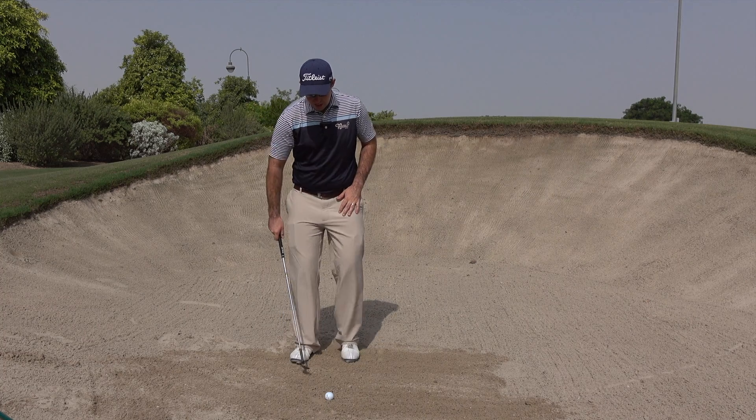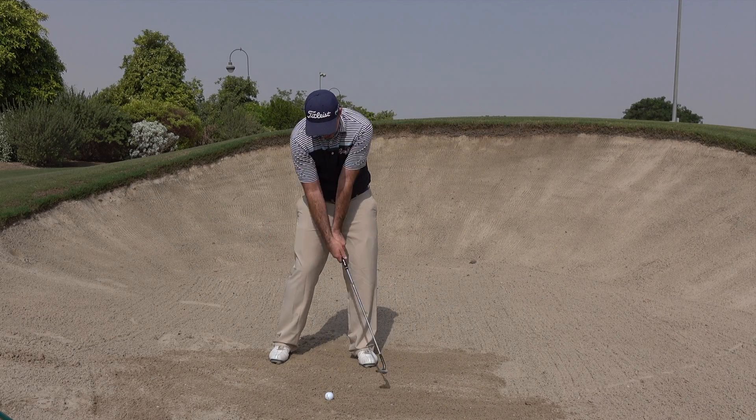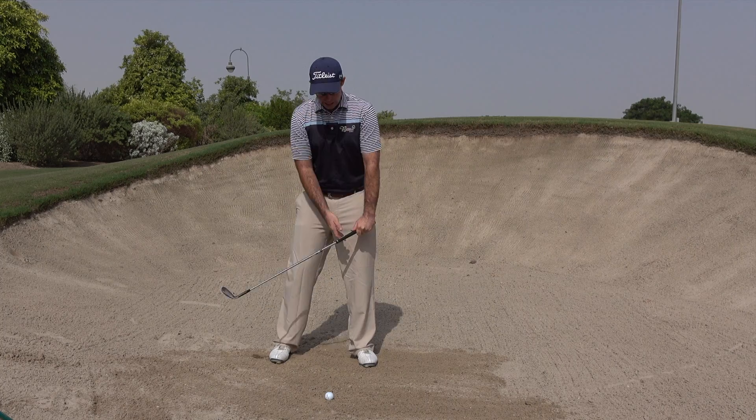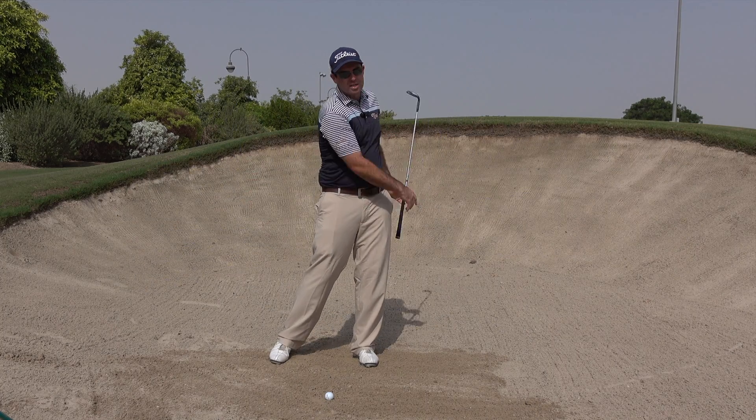What I'd much rather see is as the club approaches the ball, it actually passes my hands. The hands don't win the race, the hands don't pass the golf ball first — the club actually catches up, passes the hands, and releases through the shot.